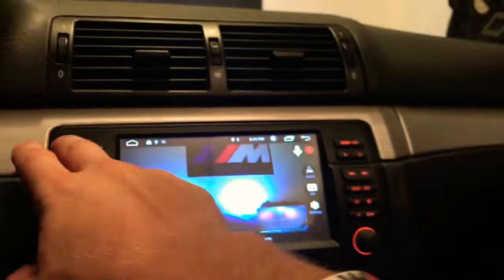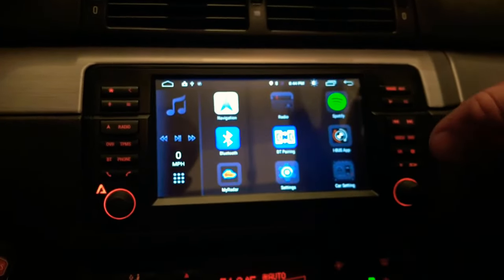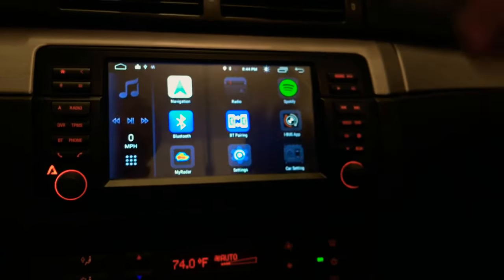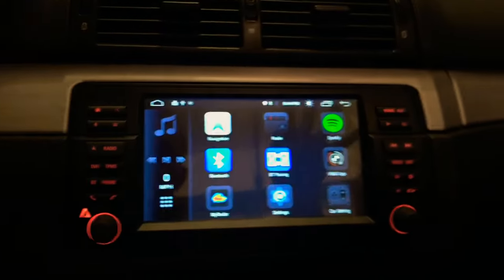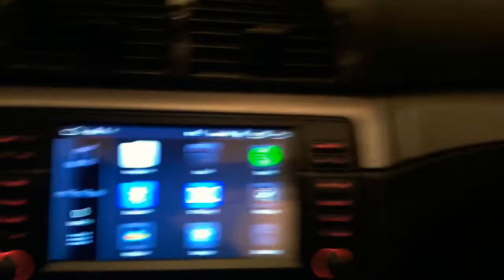That's a high-level overview of the Avant 3. I highly recommend this unit. You can go to avinusa.com — A-V-I-N-U-S-A dot com — to purchase all the accessories and things like that. What I'm going to do now is walk you through what the installation looks like. I'll do the best I can because the car is already reassembled, but if you have any questions, just let me know in the comments section.